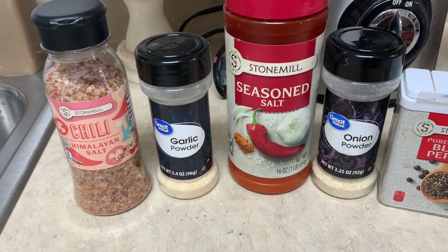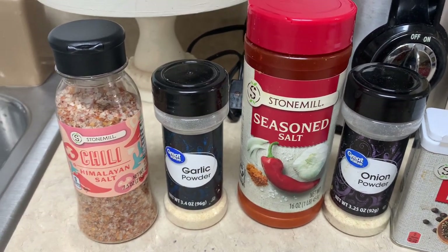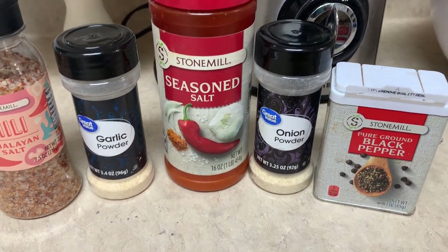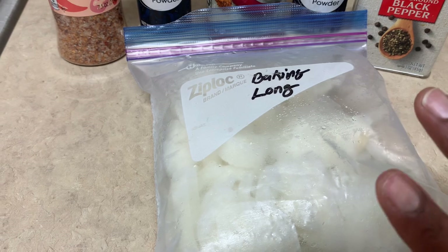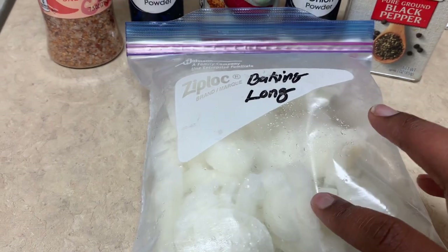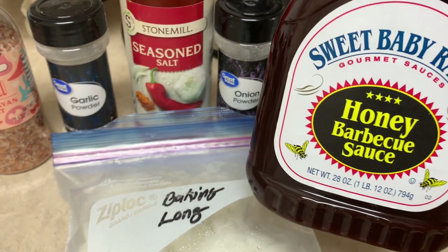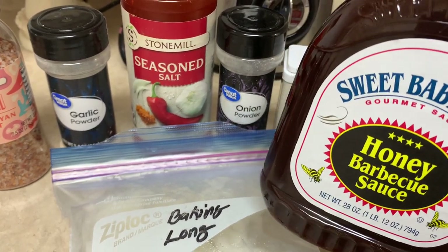The seasonings I'll be using are fairly simple. I'm using the chili Himalayan salt which I got from Aldi — this is my first time trying this one. I also have the garlic Himalayan salt which I absolutely love. Then garlic powder, just a little bit of season salt since I'm using the Himalayan salt, onion powder, and black pepper. I'm also using onions from our garden — homegrown food is just so much better. For the barbecue sauce, I'm using Sweet Baby Ray's honey barbecue sauce. I had wanted to use Kinder's but ended up at Aldi first and grabbed this one.